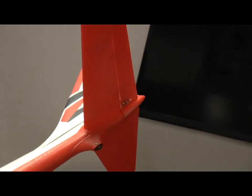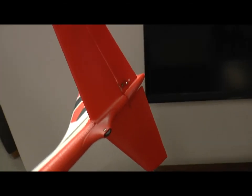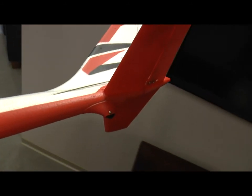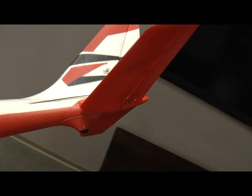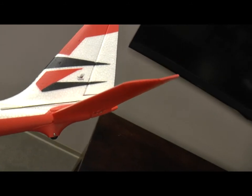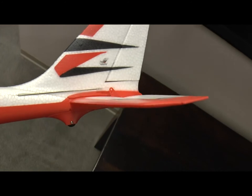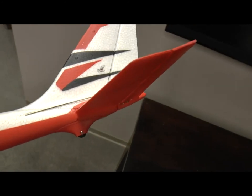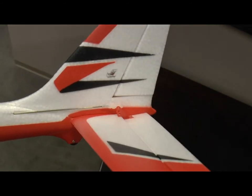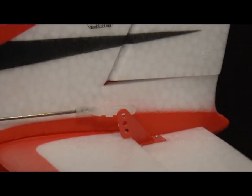Then I glued the tail section on. The tail was all pre-assembled as one piece, including the plastic wheel mount and wheel. I simply put medium CA on both the horizontal stabilizer and the bottom of the fuselage where it connects, put the two together, and held them in place for a minute. The only step I have left is to adjust the clevis so that it mounts with the control rod on the servo in the center position, which requires a little bit of adjustment.